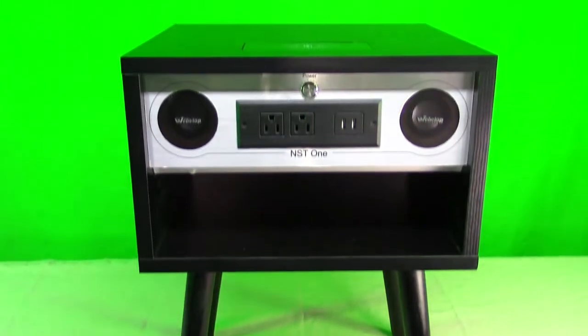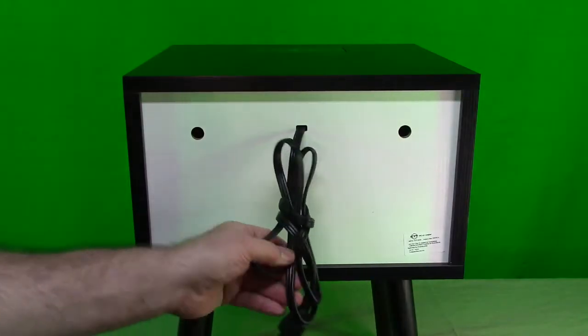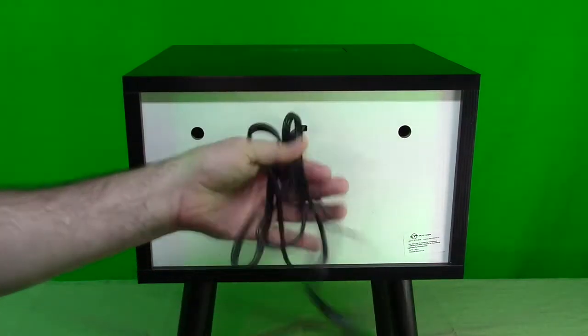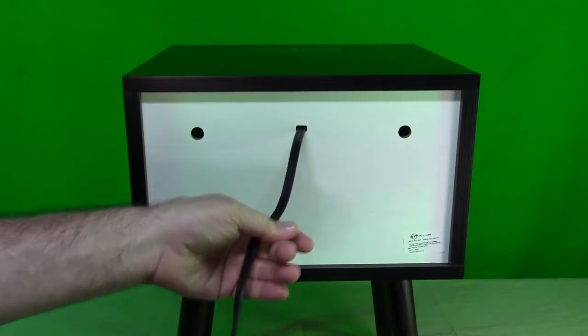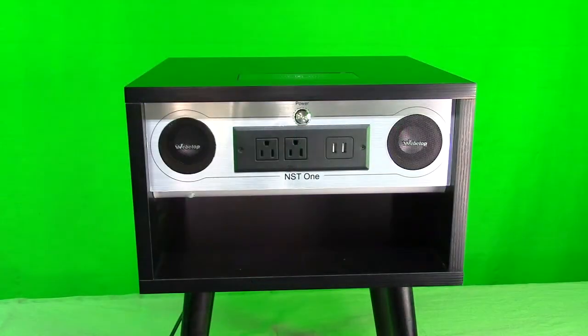Now let's look at the back of the unit, where the power comes in. There's a nice USA-style grounded plug, and I measured the cord at about five and a half to six feet, which is very generous.